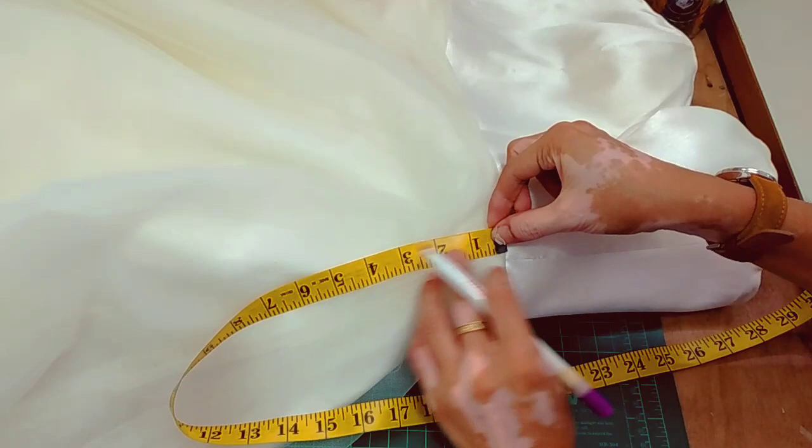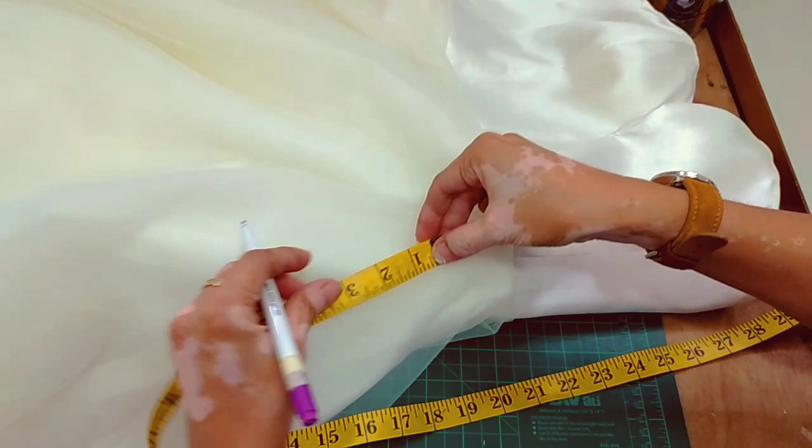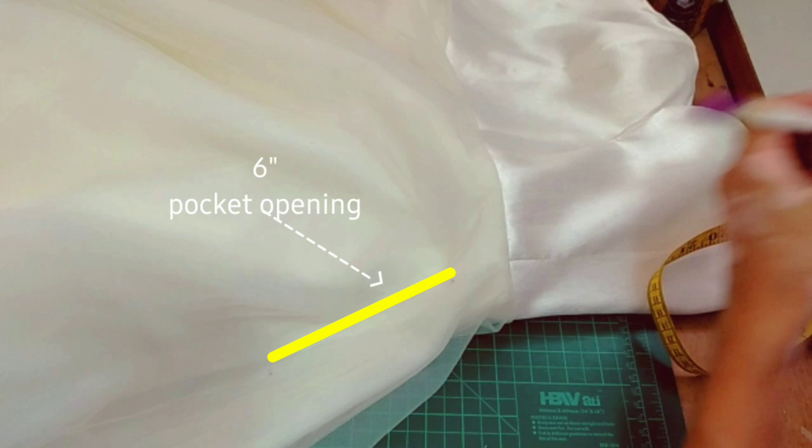We will mark first the tulle part of the skirt. We have 3 layers — all of them. We'll mark it: 1.5 inches from the waist seam, and then the pocket opening will be 6 inches.